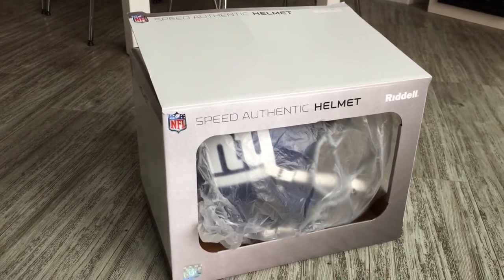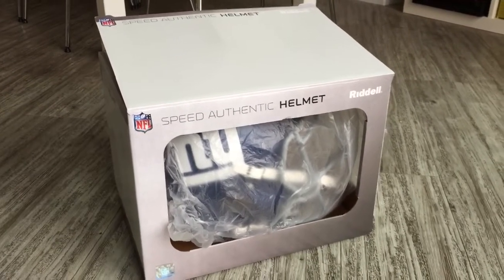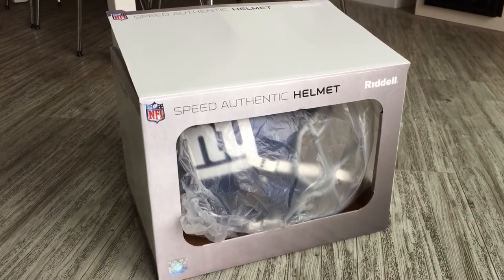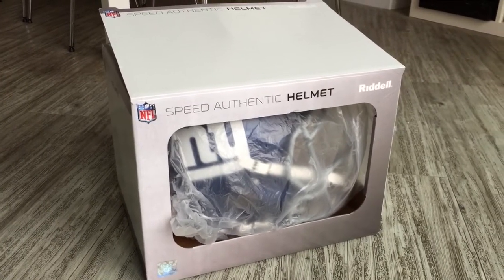Hi everybody, I just thought to post this quick video online as an unboxing of the Speed Authentic helmet by Riddell. This is a New York Giants version. I found it very difficult to find anything online for the New York Giants, so if you're a big Giants fan, or a fan of the NFL in general, or just interested in these authentic helmets, hopefully this is some use for you.